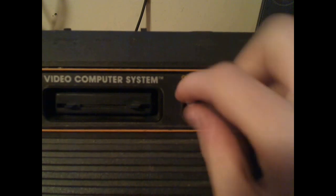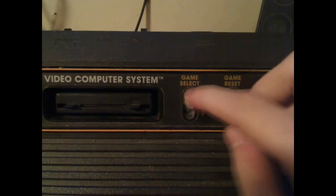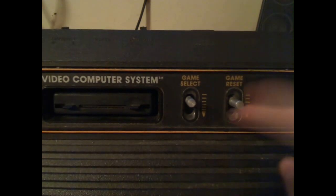There's a game select switch that changes the game type. Games like Asteroids use this — it changed how many asteroids were on the screen, though the core aspect of the game stayed the same. And there is the handy reset switch to reset the game.